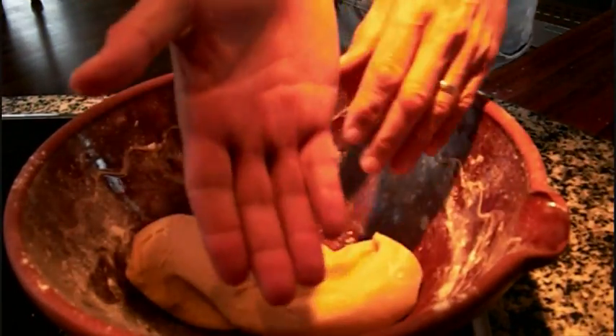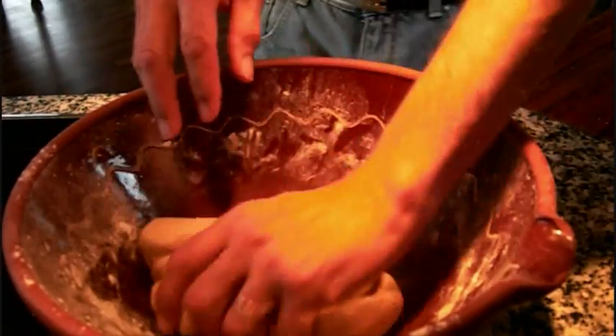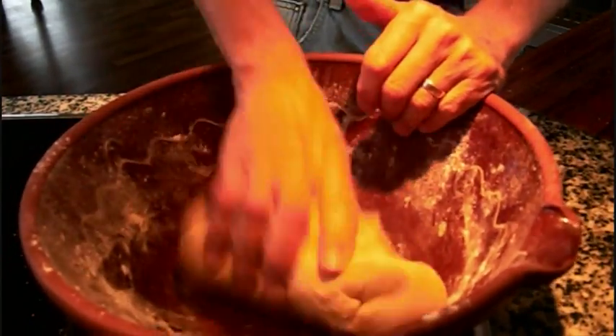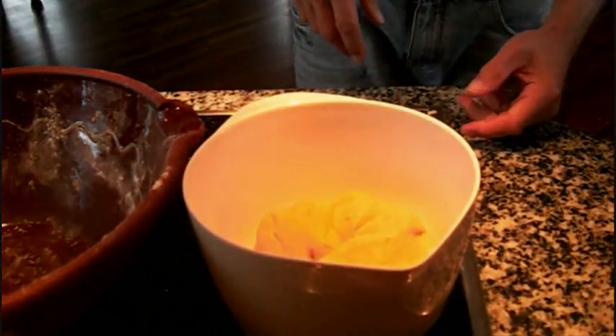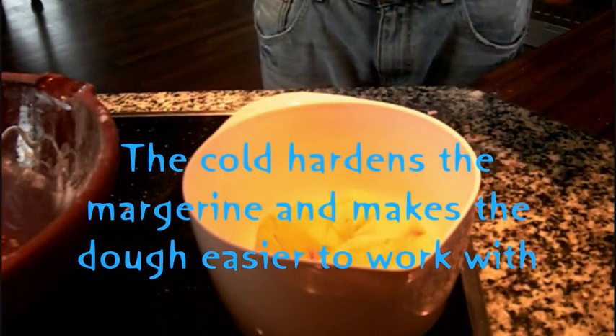So now it's nice and dry — you can see my hands are clean now. But it is a bit soft. If you think it's a bit too soft, put it in the fridge for about a quarter of an hour.